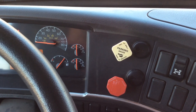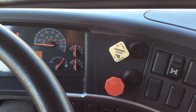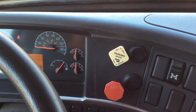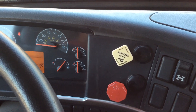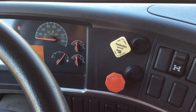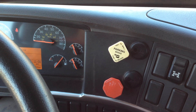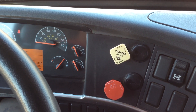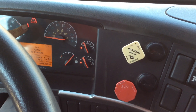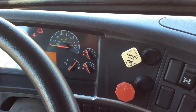Now move on to the low air pressure warning test. The lights and buzzers should come on at or before 60 PSI. Fan your brakes — one, two — and the light comes on. That's a good test; they all came on at 60 PSI.